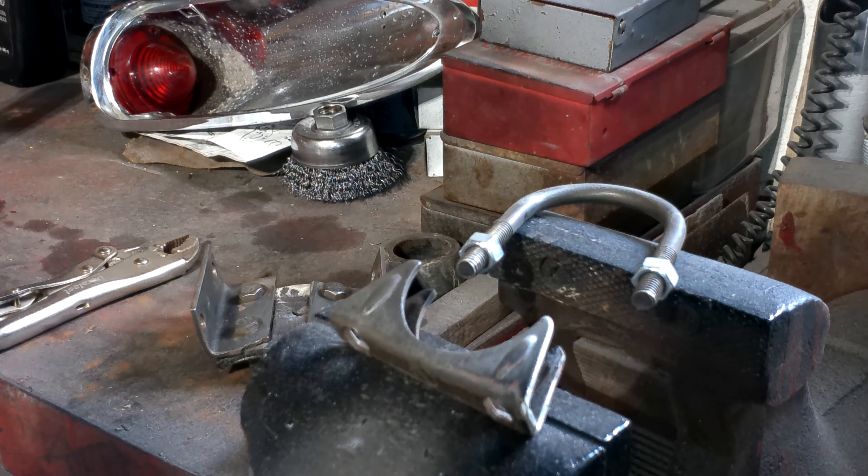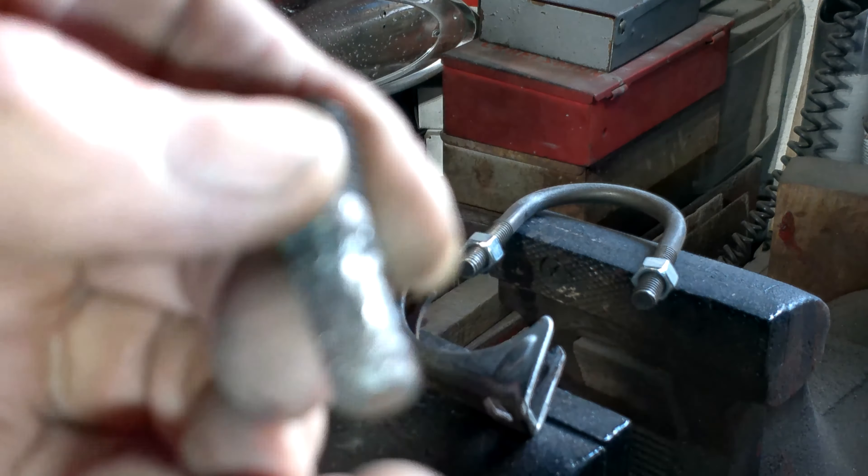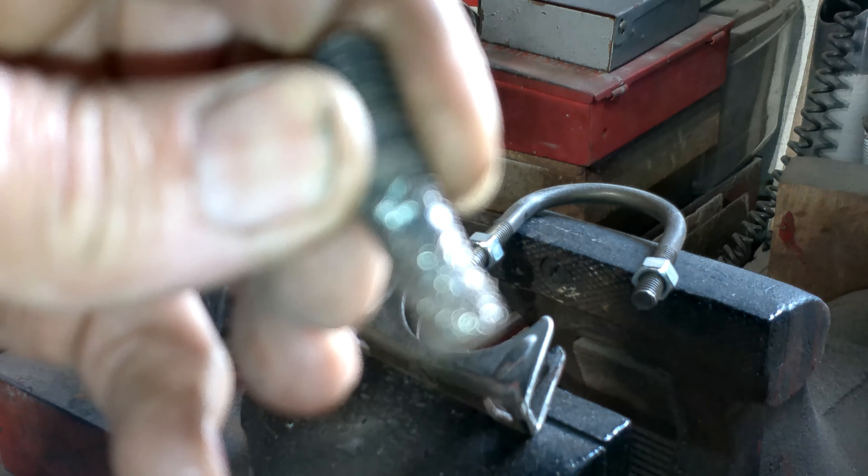But one of the studs - I chased it with a thread die because I could see it was in kind of bad shape, but it's still stripped out.